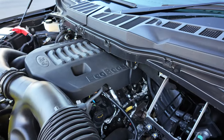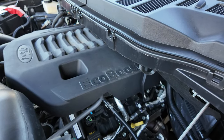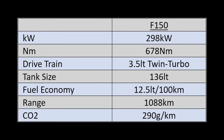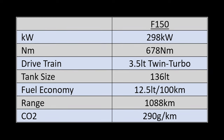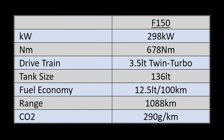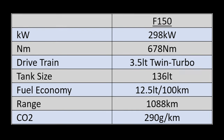The F-150 is powered by a 3.5-litre EcoBoost twin-turbo V6 engine that produces 298 kilowatts of power, mated to a 10-speed automatic transmission. It produces 678 newton metres of torque and comes standard with a long-range fuel tank giving a total fuel capacity of 136 litres.